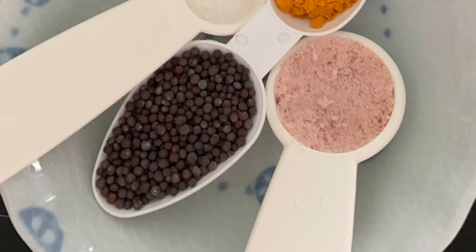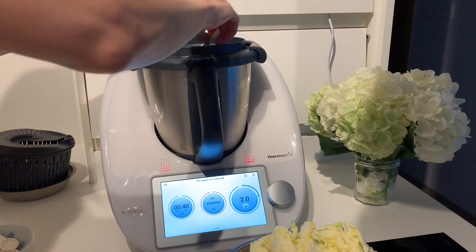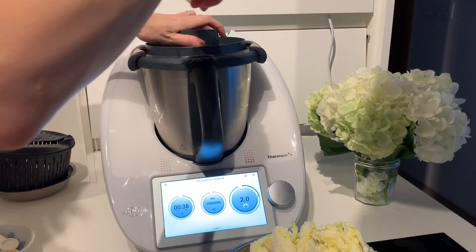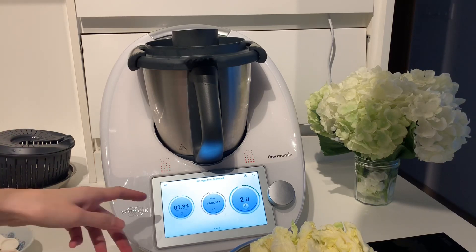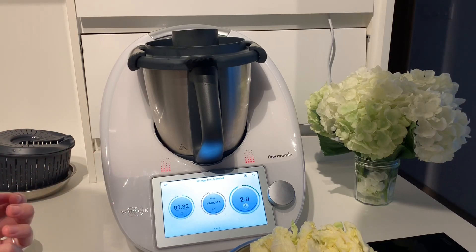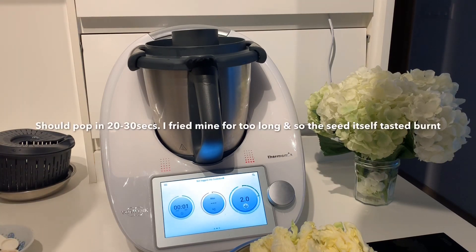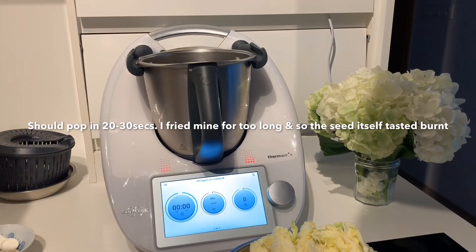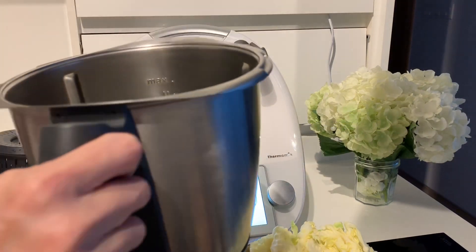They may be hard to find outside of Asia, so try an Indian grocery shop. Now the oil is hot enough, so I'm going to add in one teaspoon of black mustard seeds and fry until they pop. This can happen really quickly — between 20 to 30 seconds or even sooner — so keep an ear out for it. You don't want to fry them for too long or they will burn. Looks like my mustard seeds have popped, so we can stop here.